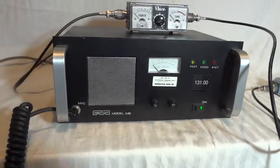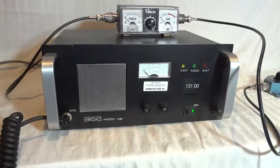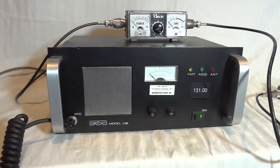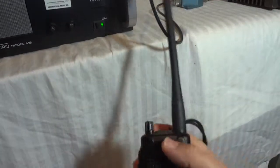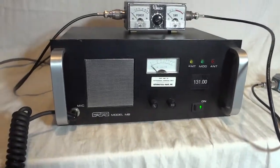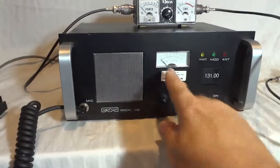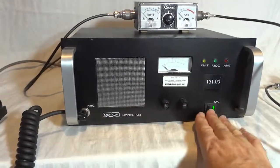The radio is very simple in its operation. It has squelch and a volume control. Right now we have it on an external antenna, but there is no traffic here on 131 megahertz in my neighborhood, which is unfortunate. The radio has a couple of indicators when we transmit: a modulation indicator and an antenna indicator. The S-meter indicates both S units as well as relative power. And of course there is an on-off switch.